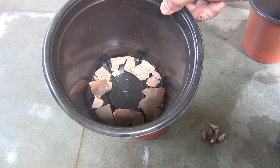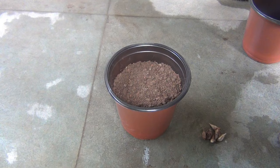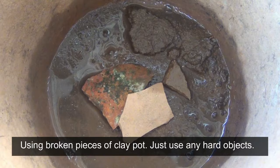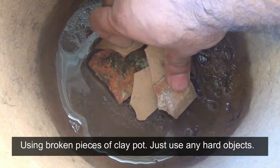To grow freesia plants I am using a six-inch plastic pot. You can see it has lots of drainage holes, so I kept some broken pieces of a clay pot over the drainage hole so that water can drain out well. Whatever pot you use, just make sure it has at least one drainage hole and keep something on it so water can drain out well.